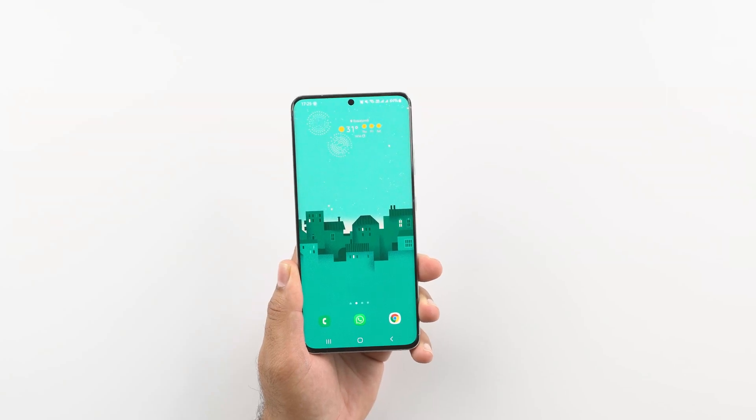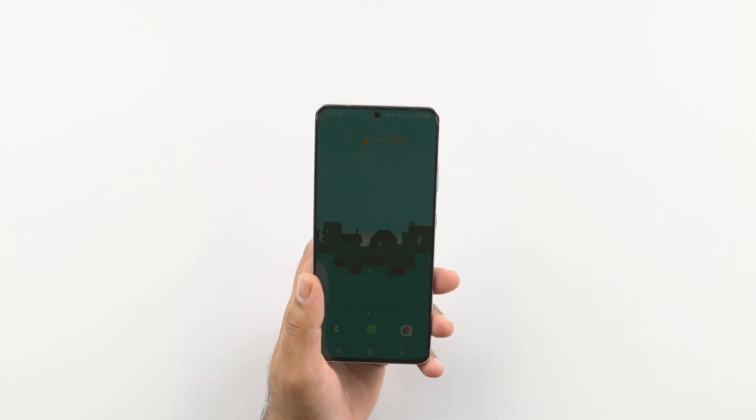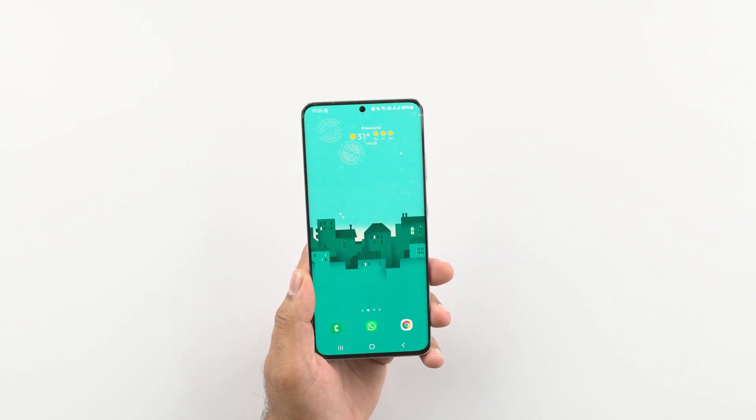Hi guys, I hope you all are doing good. Today I want to share some Samsung Bixby routines to save battery life on your Samsung smartphone powered by the Samsung One UI.